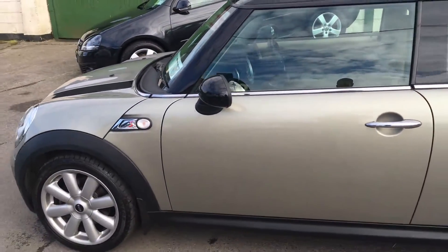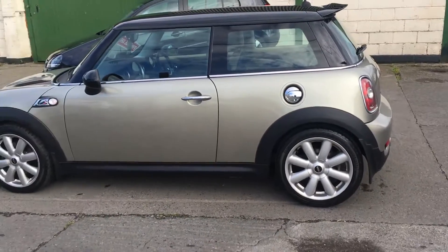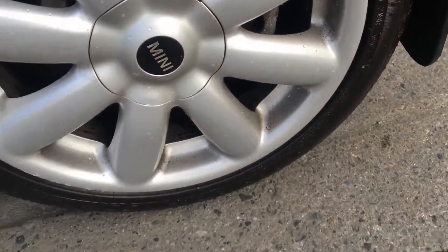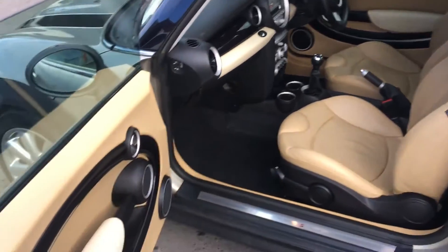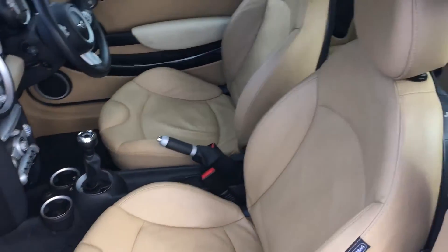Have a look at the passenger side body and then the back passenger side wheel. Now let's have a look inside — you've got your full cream leather interior which is in absolutely mint condition, nearly showroom standard.